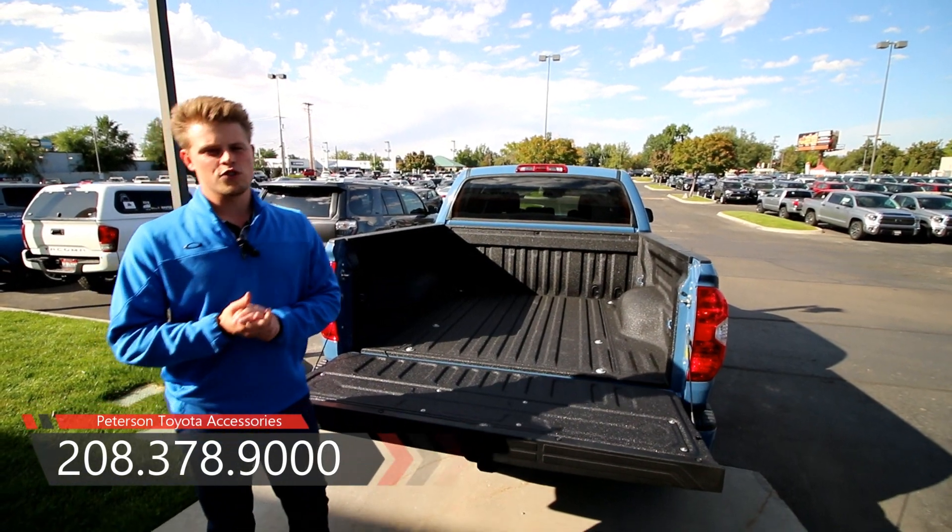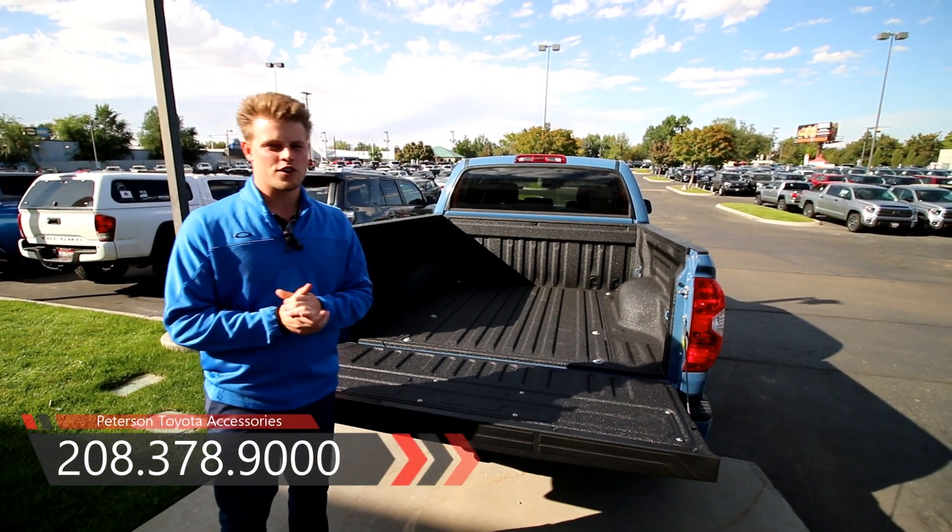If you guys have any questions about accessories, feel free to call us or stop on by the showroom floor on Maple Grove in Fairview.